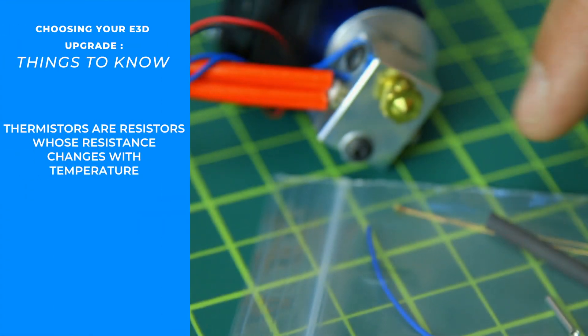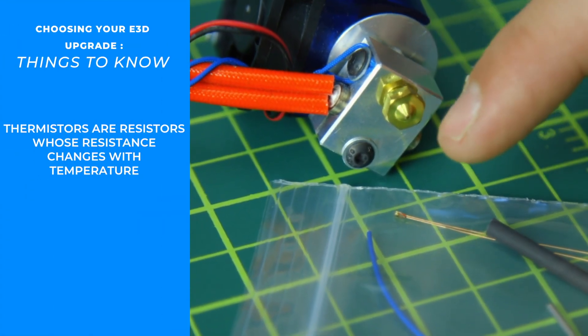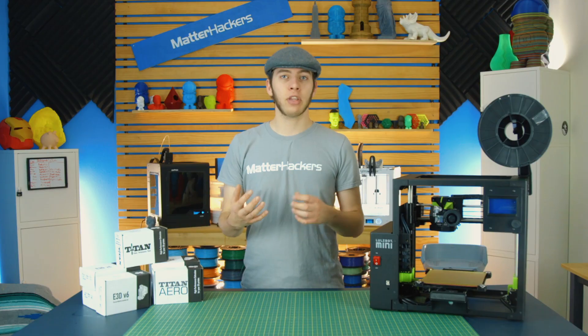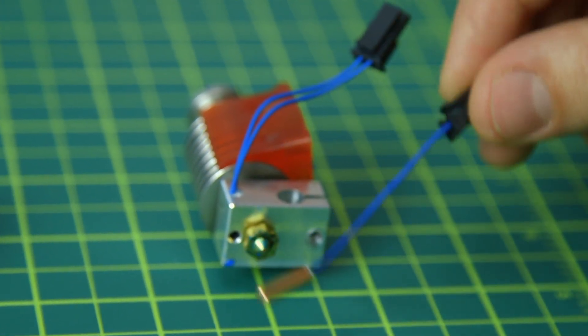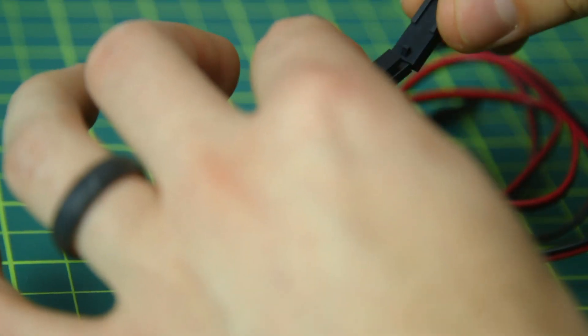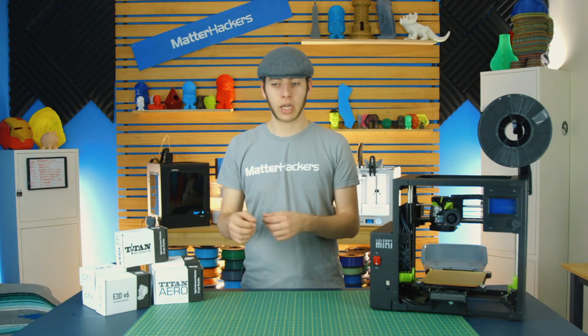For your thermistor, there are a couple of options. There's the older style bead — a small glass bead with very fragile wires that was a hassle to work with. So instead, E3D now has the newer thermistor cartridge system: you slide it into your heater block, tighten it with the set screw, and using the quick disconnect feature, just connect the wires and start printing. If you ever need to maintain or upgrade your printer, you just take it out, disconnect it, put in the new parts — it's that easy.